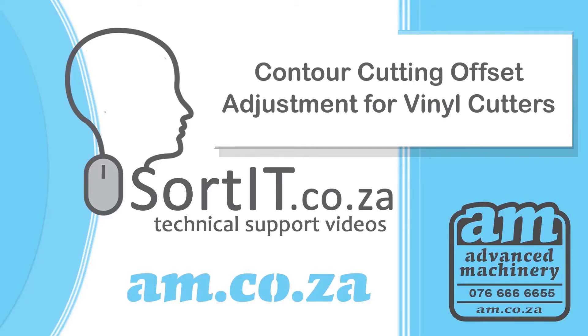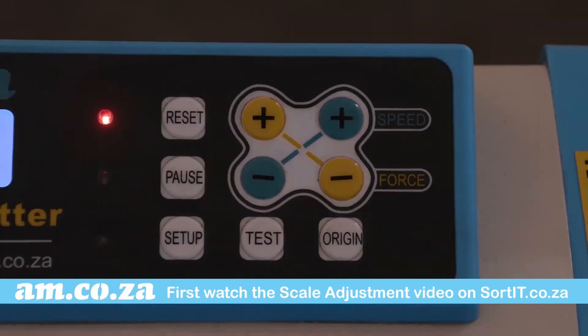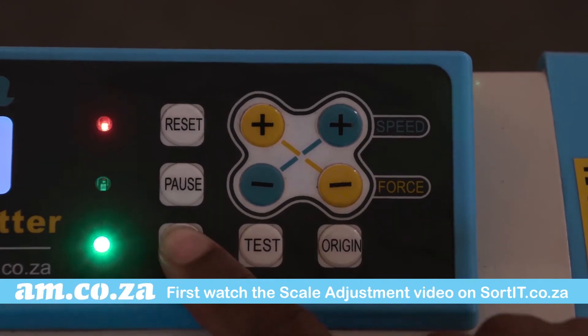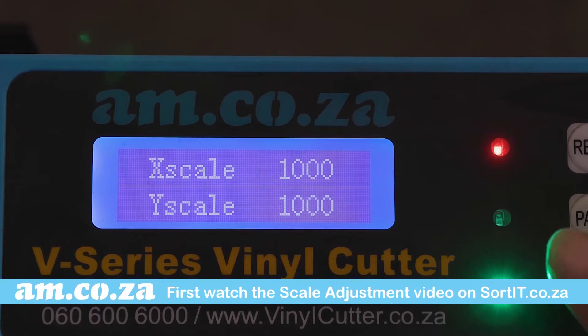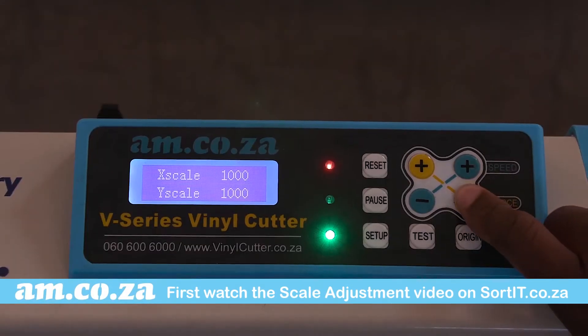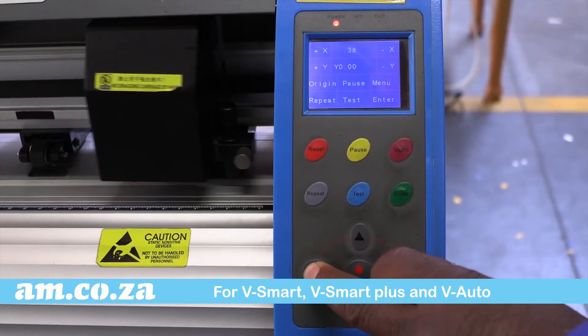Contour cutting offset adjustment for vinyl cutters. The first thing you must do if you're experiencing an offset issue is to refer to our scale adjustment video and make sure that the scale adjustment is correct first. For the V-Smart, V-Smart Plus, and V-Auto, do the following.